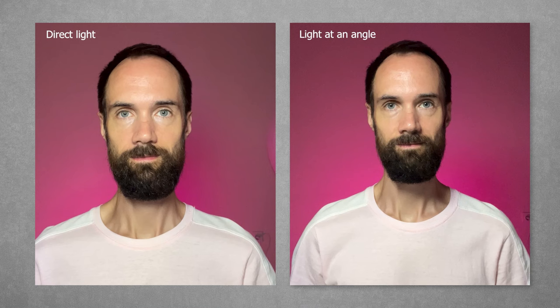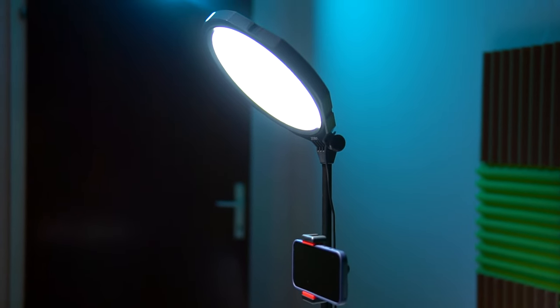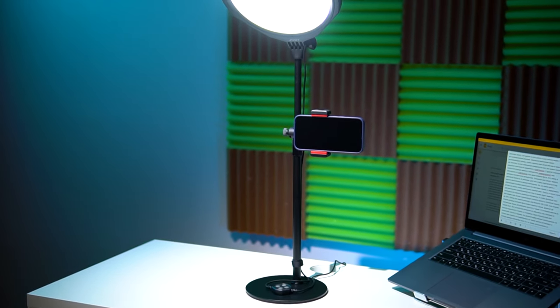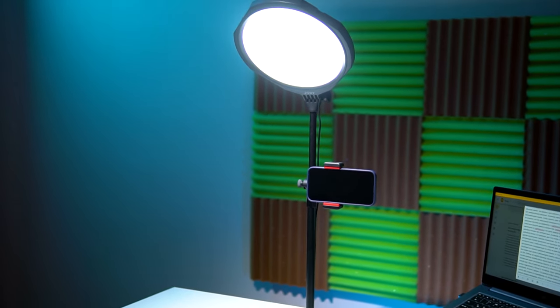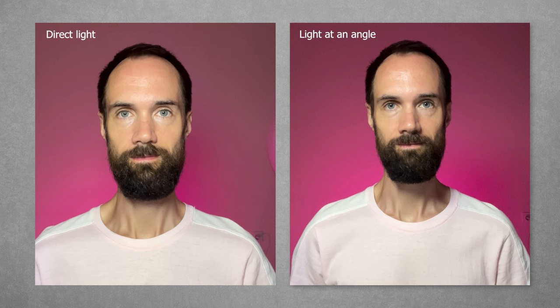Now some cool tips for anyone shooting with this kit. First, this lamp provides uniform illumination of the face, and this works well for some, but if you want to add depth, I recommend installing the lamp not at head level but a little higher so that it shines from above. Also place the phone slightly to the side, as you see now. This setup creates subtle shadows, making the image more three-dimensional and deep.